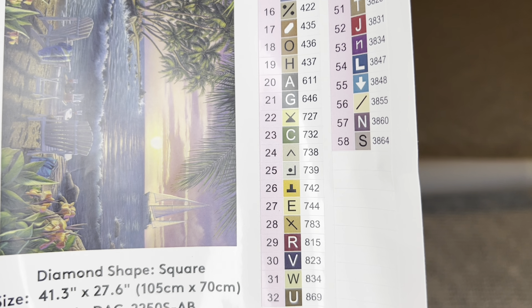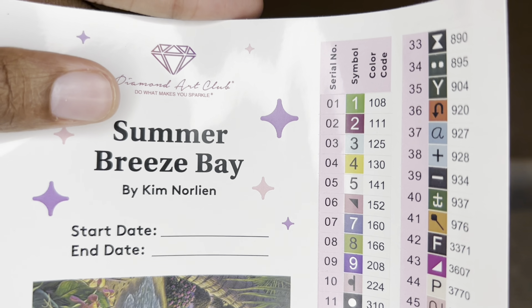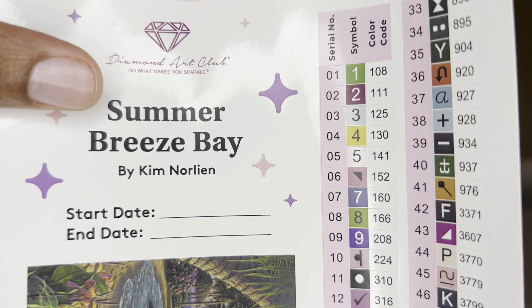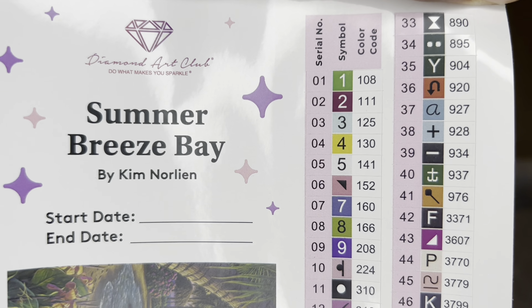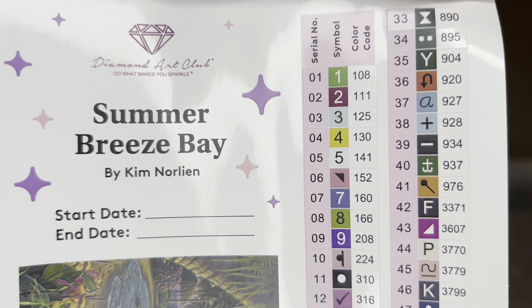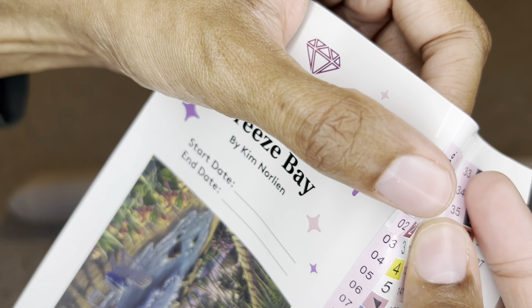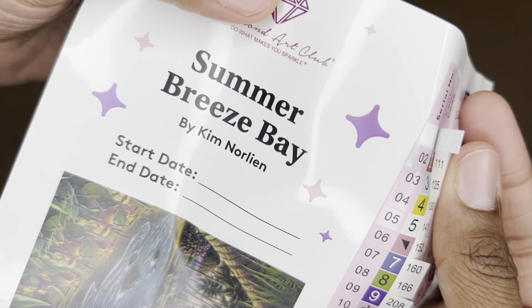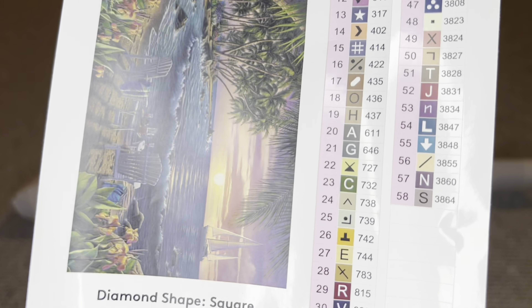There will be 58 colors with this one, and it looks like five ABs. With Diamond Art Club, if the number is under 150 it's an Aurora Borealis diamond — a diamond with an iridescent coating that makes it sparkle more. These stickers are pre-cut so kitting up is so much easier.